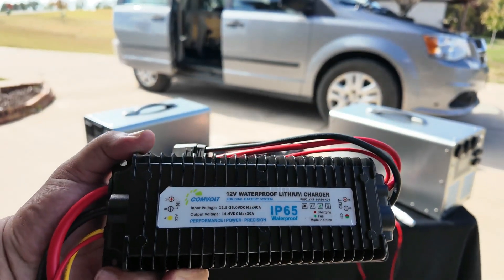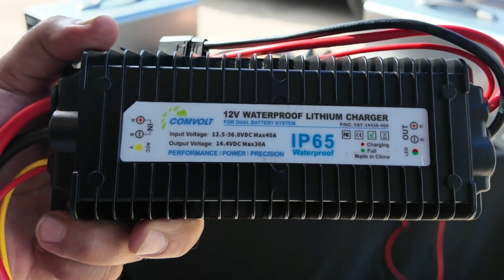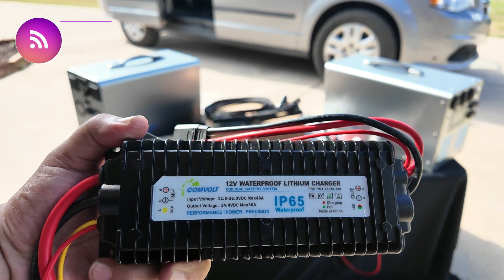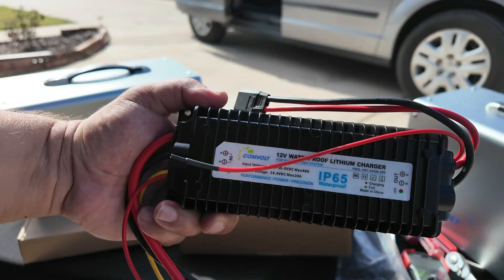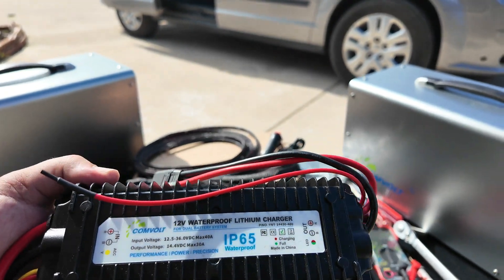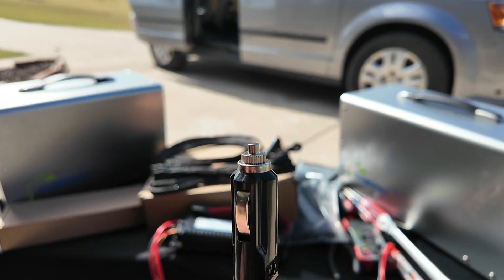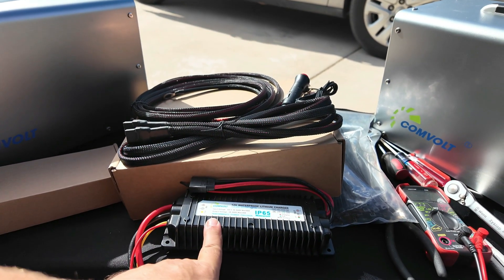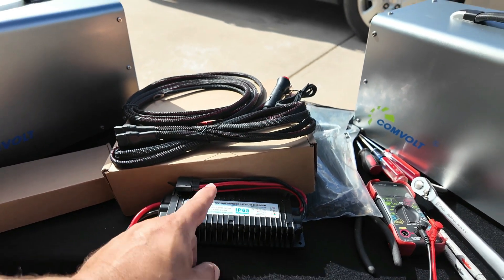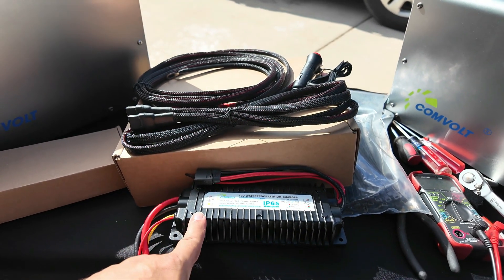The Convolt portable power stations come with a real 30 amp car charger, and in this video I'm going to install it and give you some tips along the way. These are the Convolt units — I have the four kilowatt unit and the three kilowatt unit, and both come with a specialized car charger. Instead of using traditional car lighter chargers that only put out maybe 100–120 watts, this particular unit puts out over 400 watts and is a smart charger that takes care of the units and makes sure everything's working perfectly. Today we're installing this in my van.